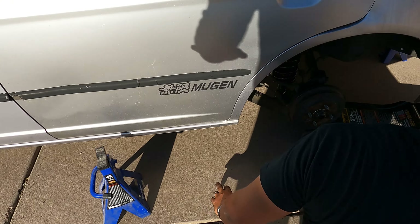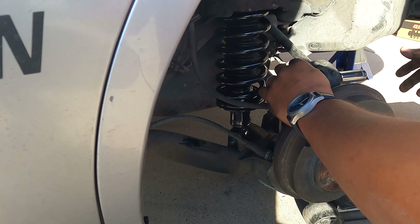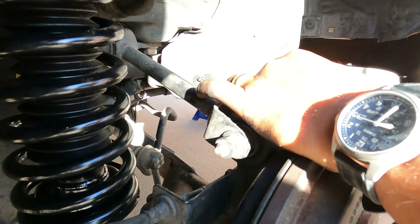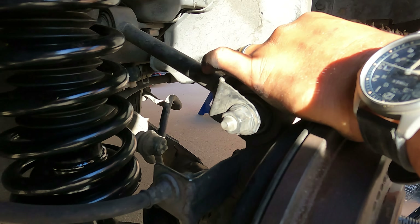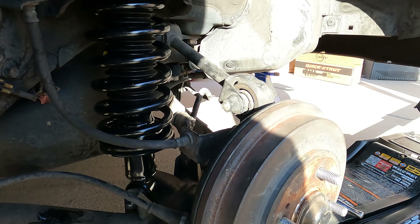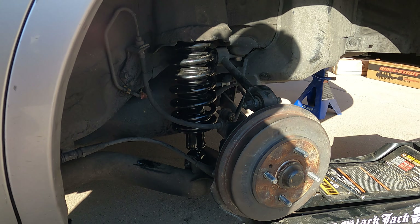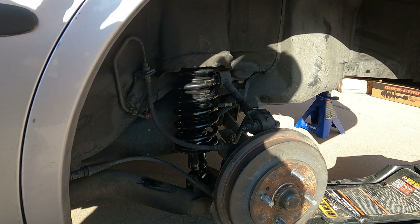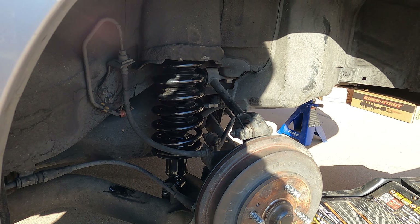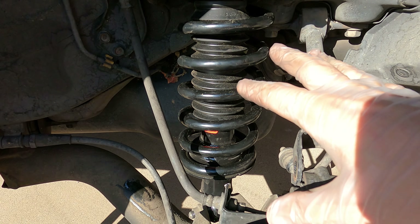One thing about throwing the stock struts back in that's kind of a pain is you've got to get all this to line up, which is a big hassle. We had to take off the upper control arm and get all of this lined up. But after it's all lined up, we're going to throw the wheel back on, loosen up that strut, get the spring loose, and then decompress it by lifting the car back up.